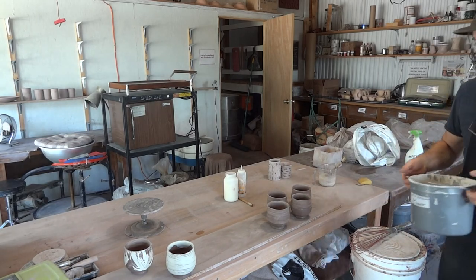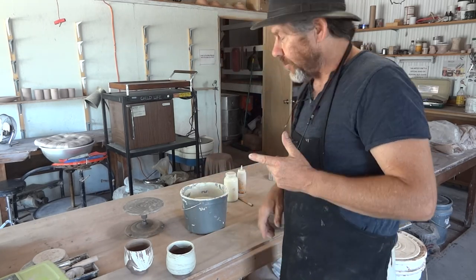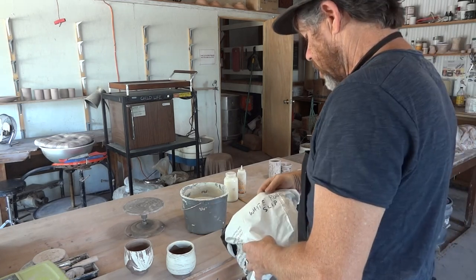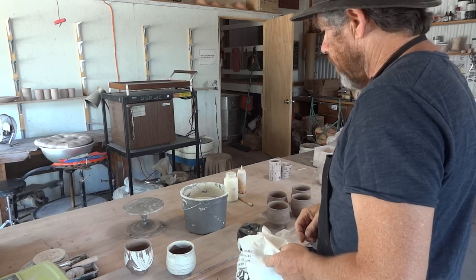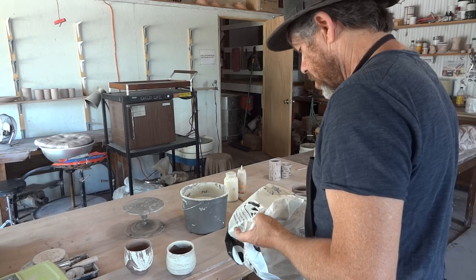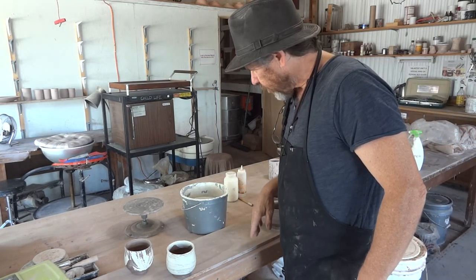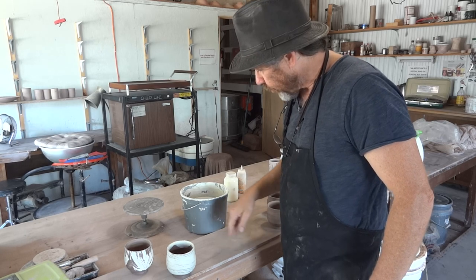So I've got here this white slip, which is about 15% feldspar. It's porcelain slip with about 15% feldspar added to it.